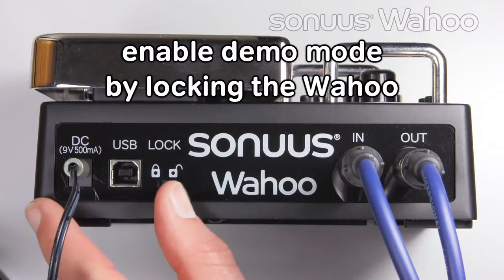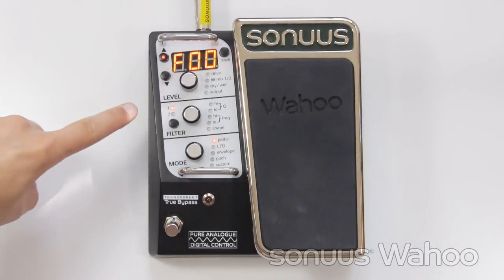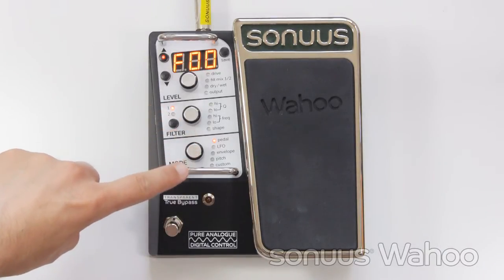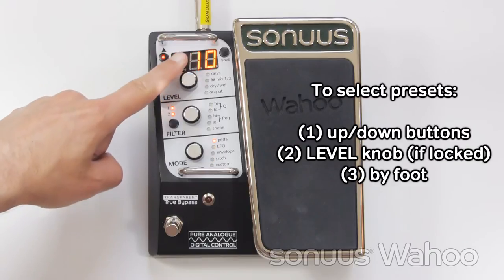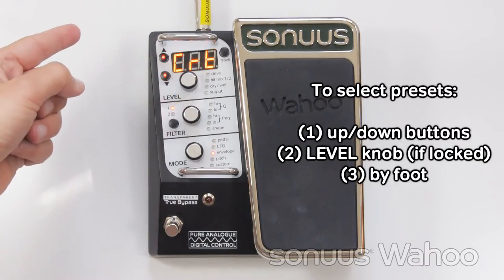Demo mode is activated by locking the Wahoo. When the unit is locked, the filter LEDs and mode LEDs light to show which filters are active and which modes they're operating in. The up and down arrows let you select presets. The level knob can also be used to select presets when the unit is locked.